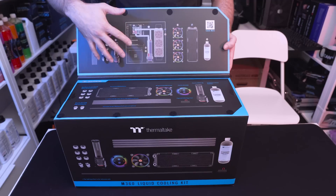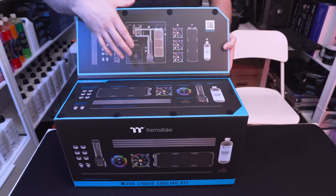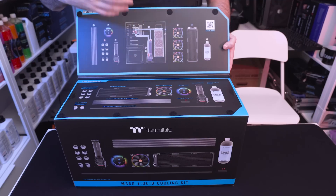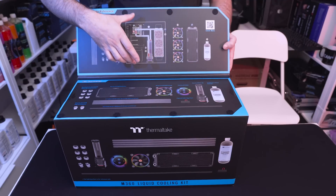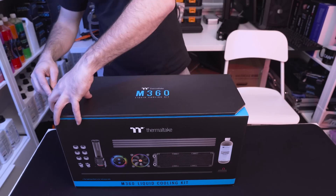Up here on the box they also show you all of the components separated out and how it would actually look in a custom loop. This is just a general design but obviously it's going to be dictated by your chassis. So let's open it up and see exactly what it's like inside.